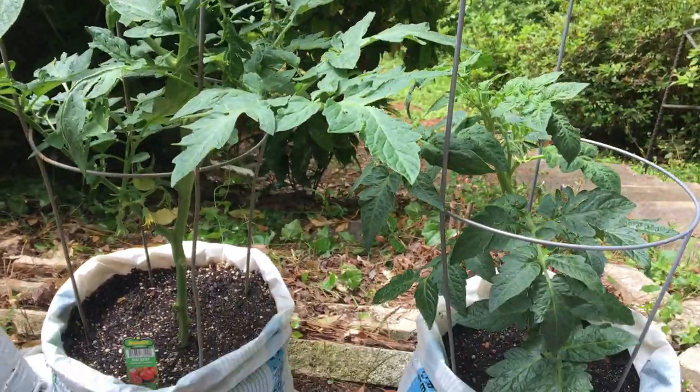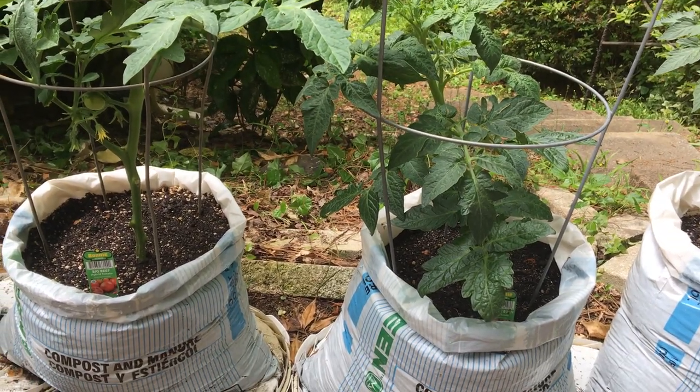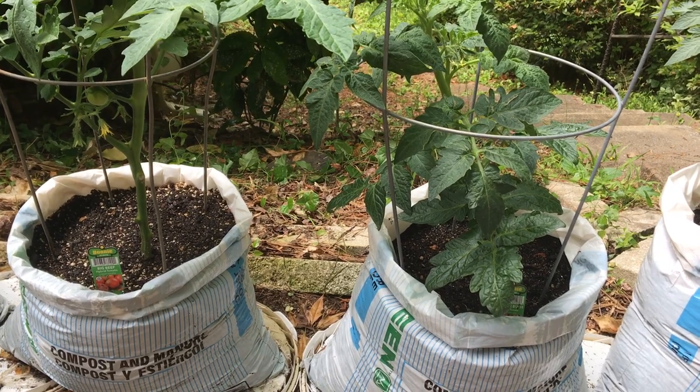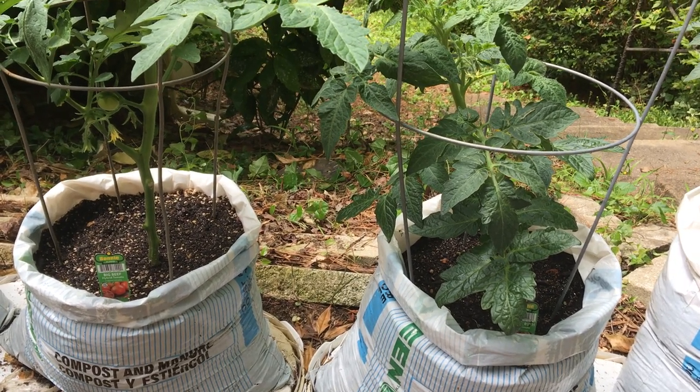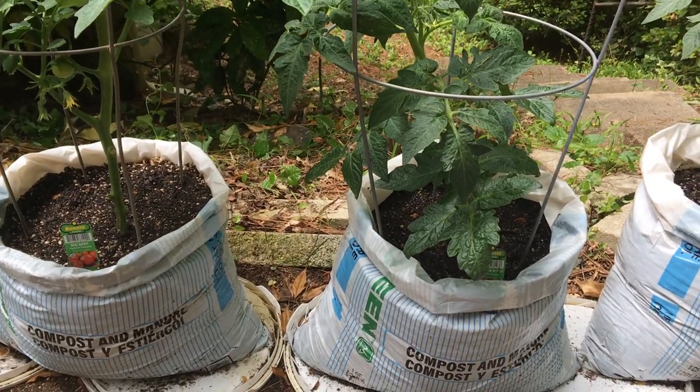Hello everyone, this is Ben with Eric Taber Gardens in Zone 7B. I want to show you my tomatoes that I'm growing in used plastic bags.